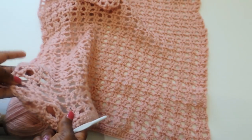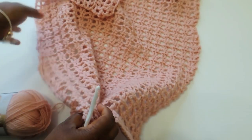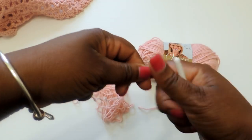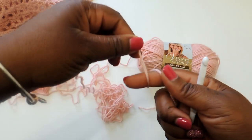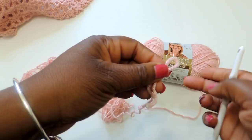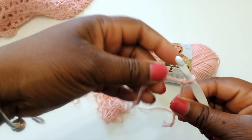Basically what we're going to be doing is a double crochet stitch and a single crochet stitch in a pattern. If you know how to do those stitches, this should be easy for you. I'll put in the description box below the measurements on how to determine what size you need.